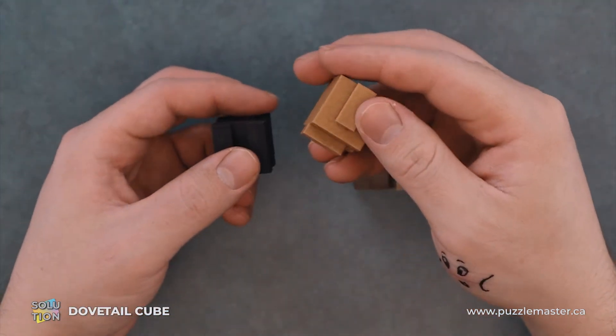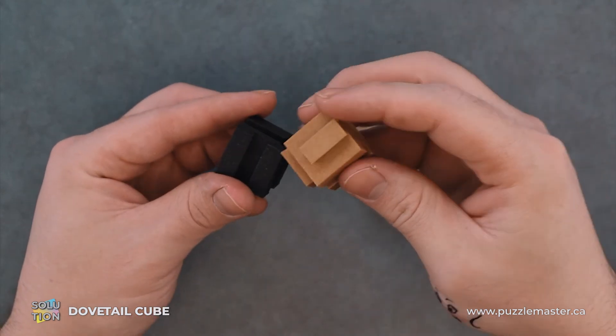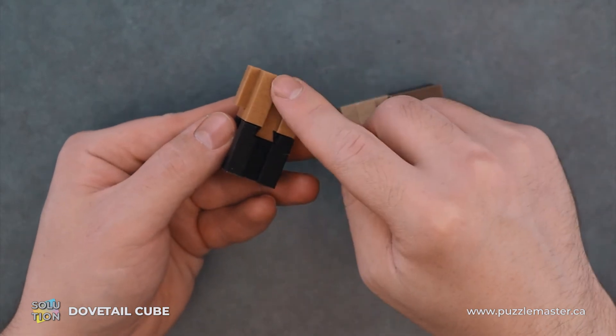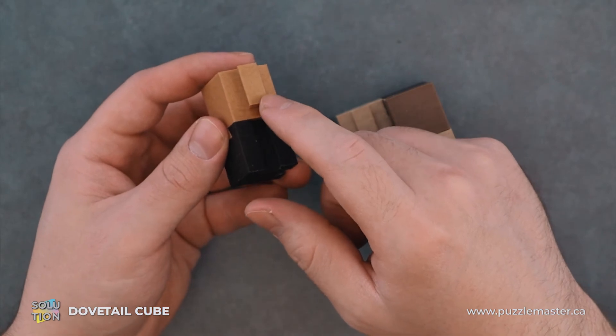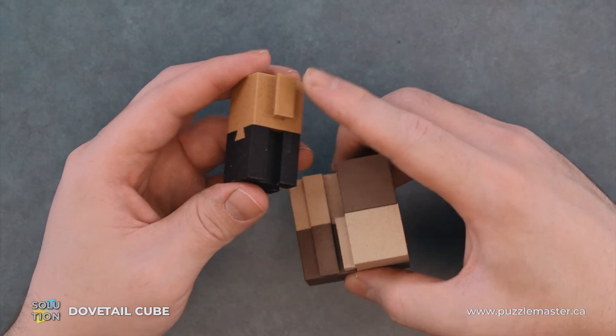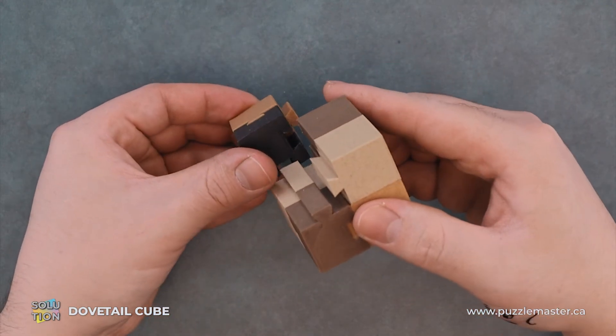From here we will take our remaining black and beige piece and assemble it so that we have one clean groove and then a groove and a nub. We'll make sure that this nub is at the top and we have a groove here to accept it, and we will just slide down the track.